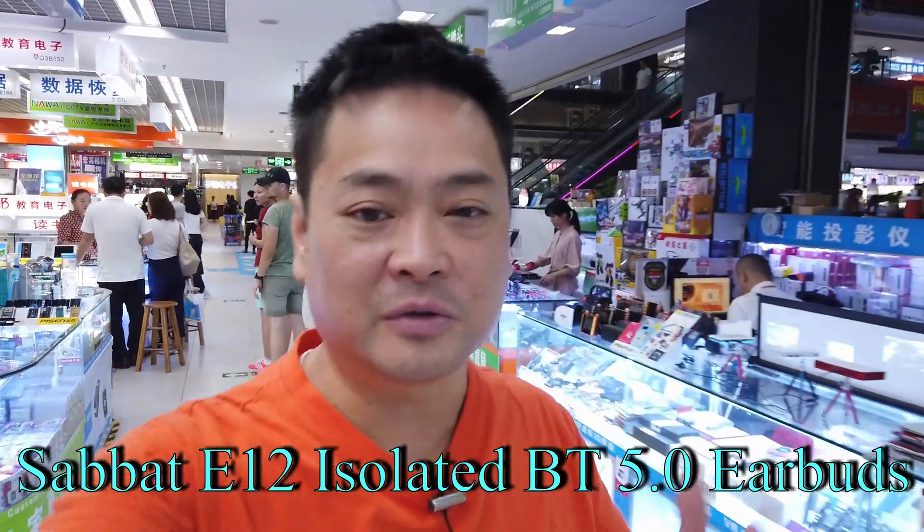The difference between the two headphones: the X12s are open type so you can still hear voices outside. I would definitely recommend getting the E12s if you like the isolated types — you can hear a lot deeper bass and the music will be a lot clearer compared to the X12s. So come join me and let's do the review now.